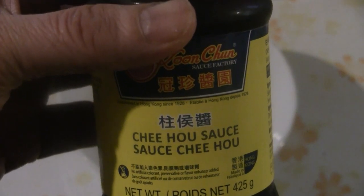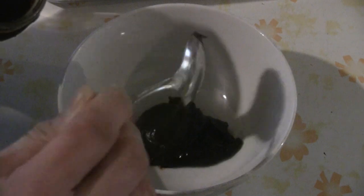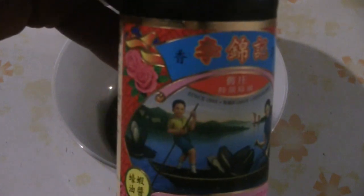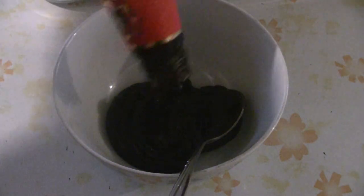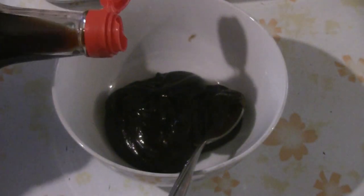I'm going to put about five or six tablespoons of this Chi Ho sauce. The extra sauce I'm going to use for the marinade — so about six tablespoons of Chi Ho sauce total. I'll also put a couple tablespoons of my favorite oyster flavor sauce, and a couple tablespoons of light soy sauce.